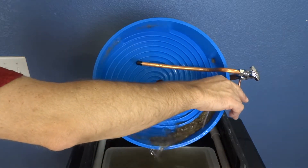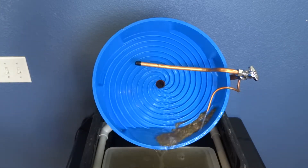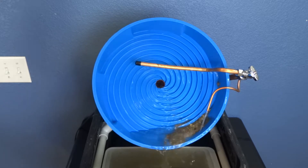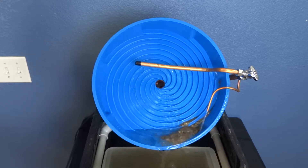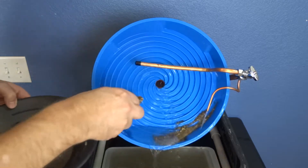There, now it's working like it should — you don't have that dirt going up over the top. Just finishing up the pan here.